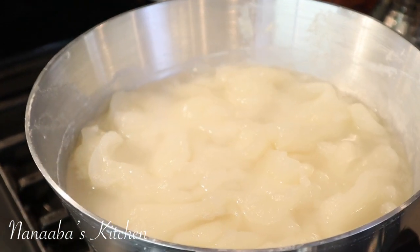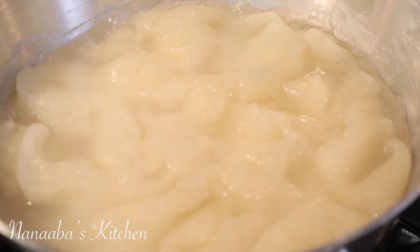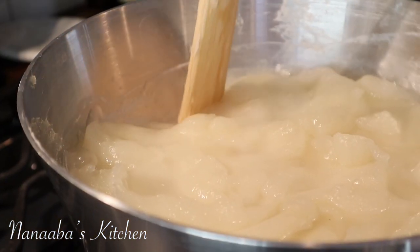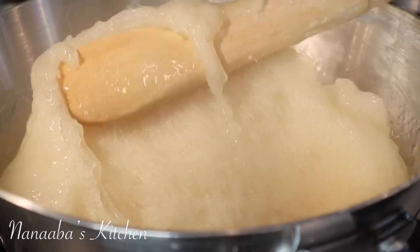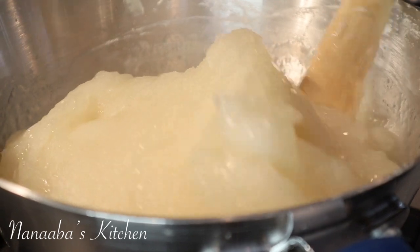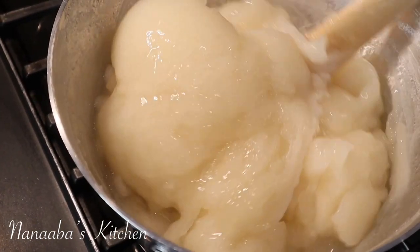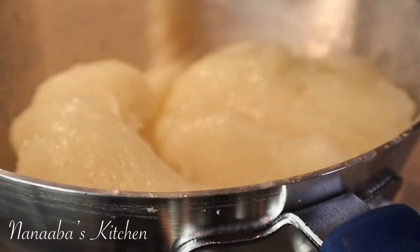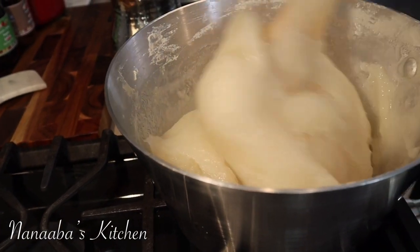When you go back after 20 minutes, you will notice that the color of the mixture has changed — it is now not white but translucent. We're almost there; the cooking is about 90% done. Now you're going to continue to stir it, trying to incorporate the boiling water around the fufu.